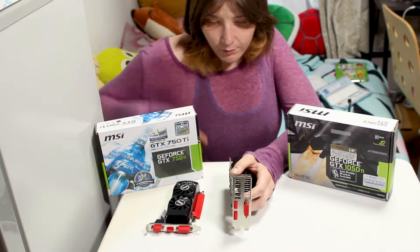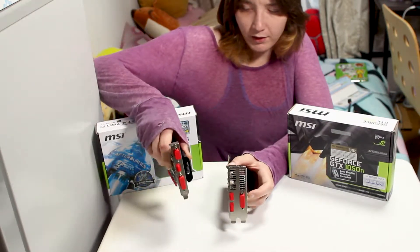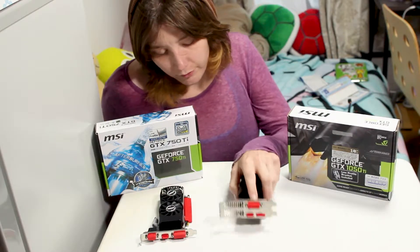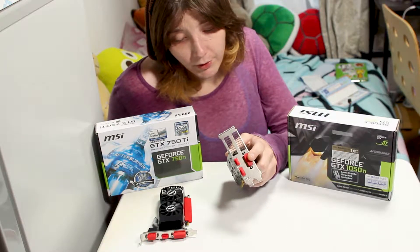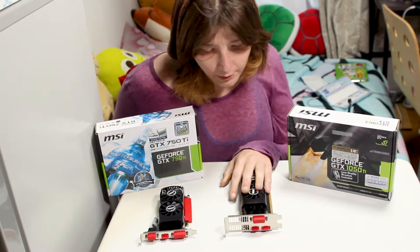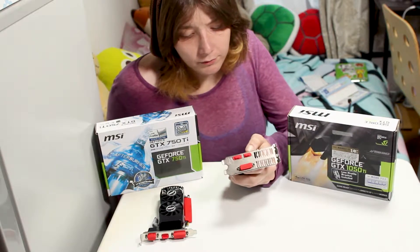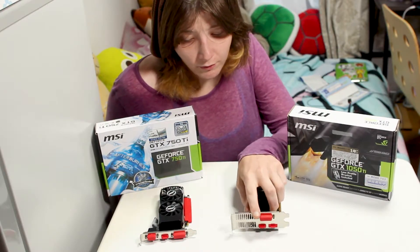The 1050 Ti is two PCI slot widths wide, while the 750 Ti is one PCI slot width. Really small form factor cases sometimes don't have two PCI slot widths available. The 1050 Ti is double slot because MSI decided to include a DVI port and apparently really wanted it on there, so they made it double slot.